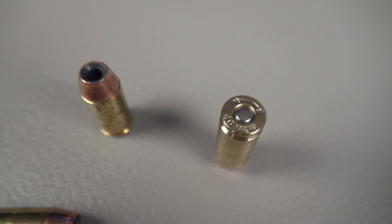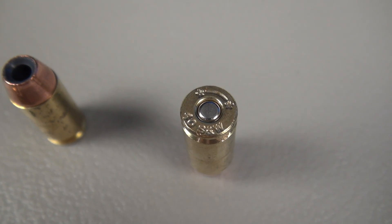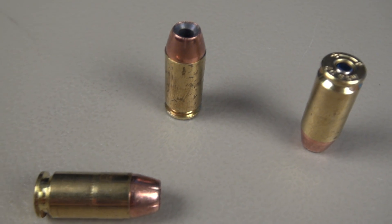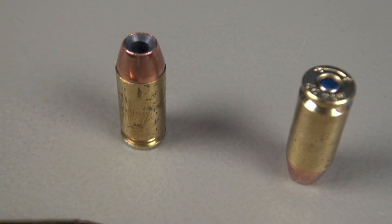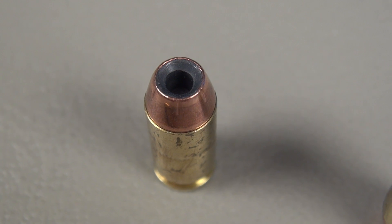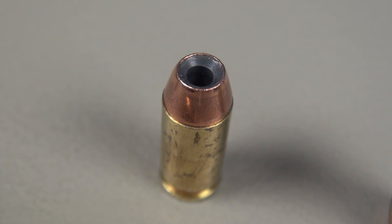We're going to try to break the mold with that today. I promise that I have more coming for you in different calibers. You can see that they are using Starline brass. Starline generally has a very good reputation and is used quite a bit by reloaders. Also notice that this brass is tarnished to some extent, and that was the case with every single one of these in the box. Pretty good size hollow point cavity. They are using soft lead and they advertise a thin copper jacket. You can see it does have some serrations that run about halfway down the nose of the exposed bullet.